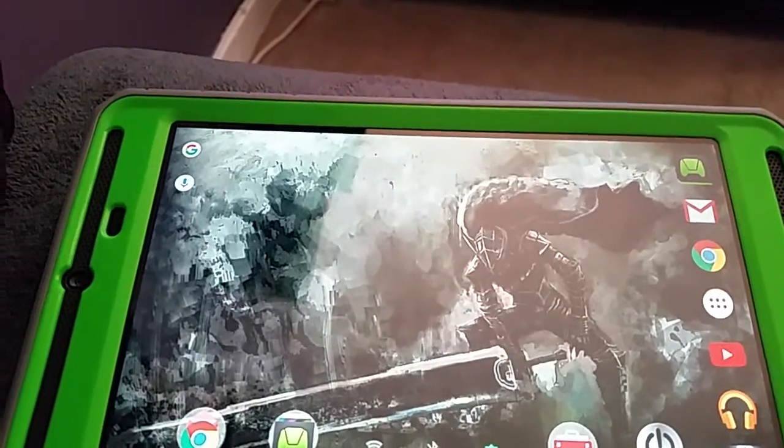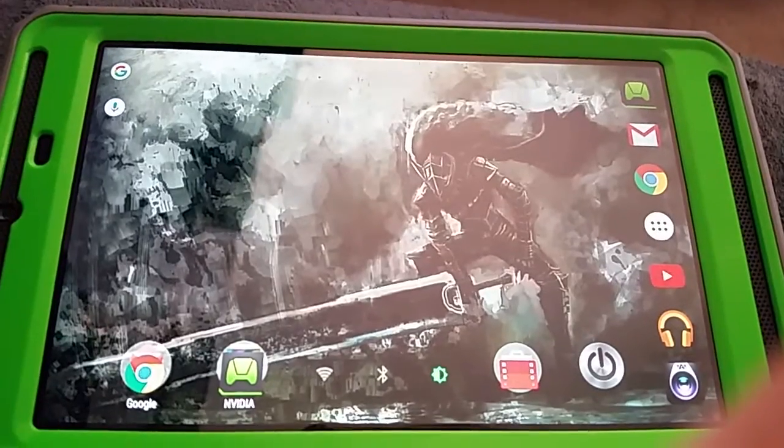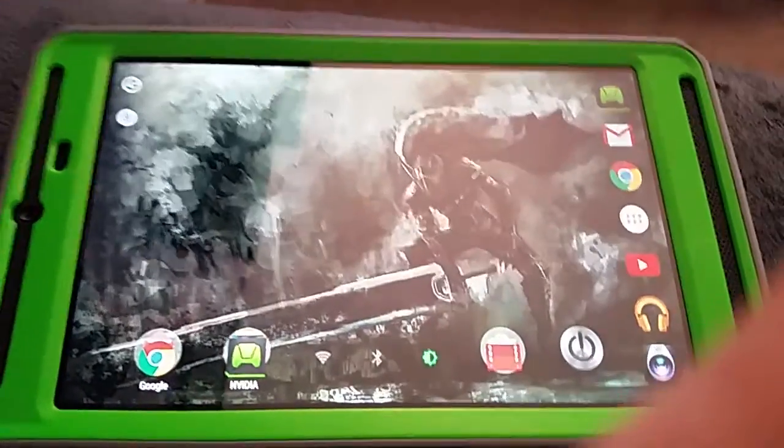This is a Poetic case. They do make really good cases — I've bought a few cases for tablets and phones in the past, and they do a really great job.